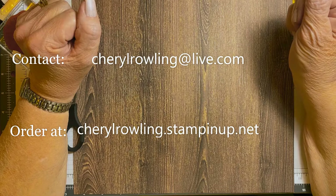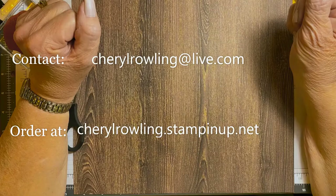If you don't already have a Stampin' Up! demonstrator, I would love to help you out. My contact information is attached.